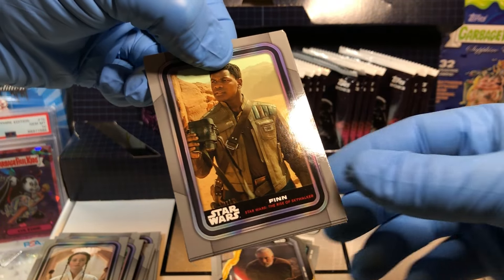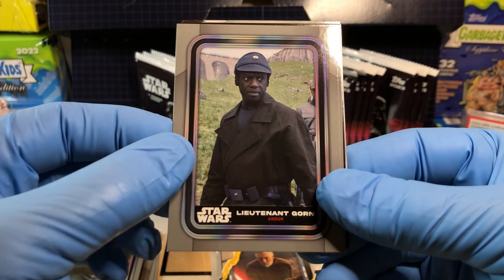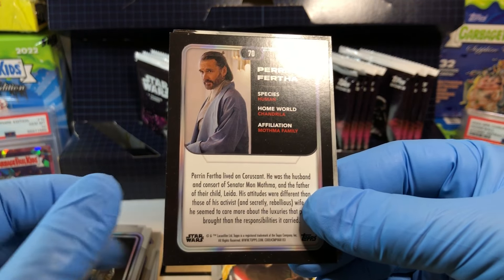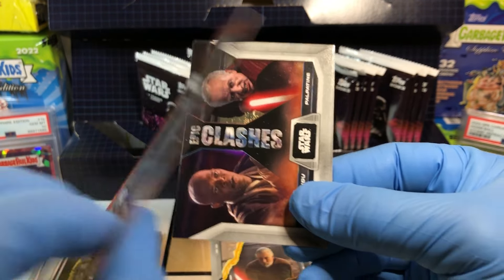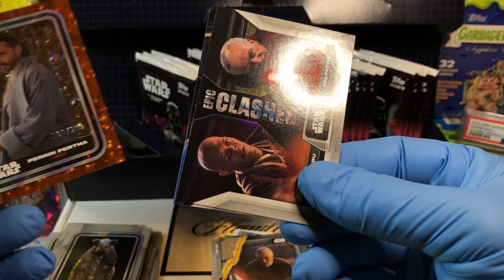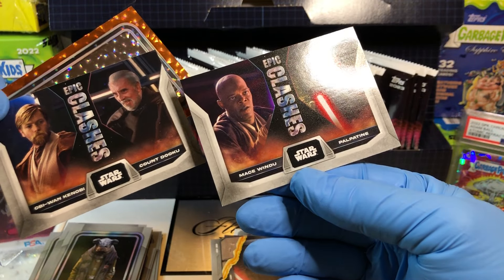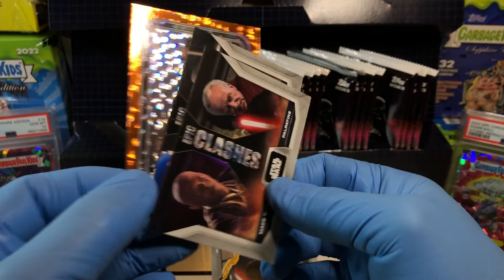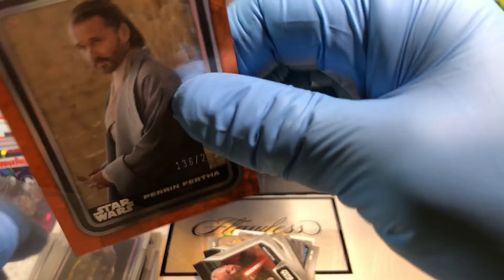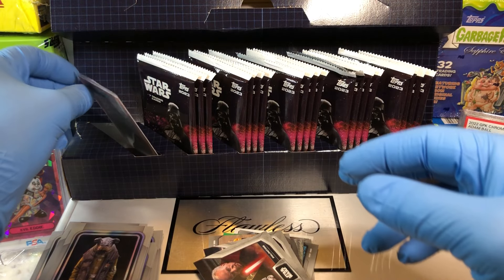Got Finn, Saw Gerrera, and Lieutenant Gorn. Vich. Got ourselves a Paranut Firtha numbered 299 — that looks fancy. Got a double clash: Count Dooku, Obi-Wan Kenobi, Mace Windu, Palpatine. Pretty cool, really fancy looking number 299. Nifty.